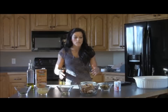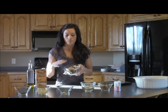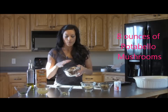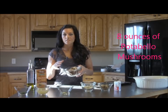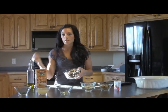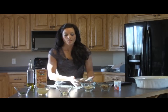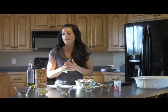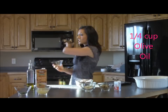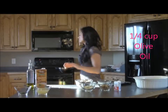The next ingredients you're going to need are mushrooms — you want sliced mushrooms. The portobellas are what I purchased today, and I got ones that are already sliced to save on chopping, because I'm a mom and my kid's sleeping right now. And then we're going to use one-fourth cup olive oil, which is already in the pan.